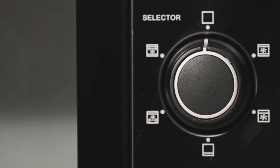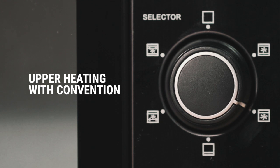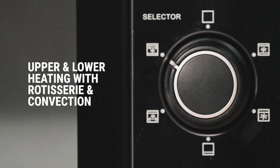This is where the magic begins. This dial selects the mode of operation. It has 5 settings: upper and lower heating with convection, upper heating with convection, lower heating, upper heating with rotisserie and convection, and lastly upper and lower heating with rotisserie and convection.